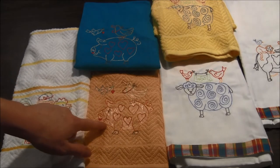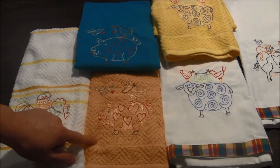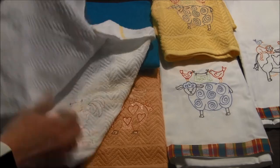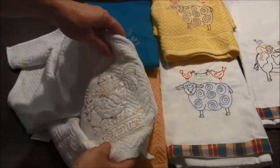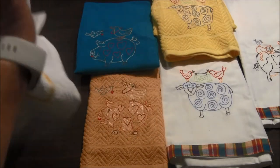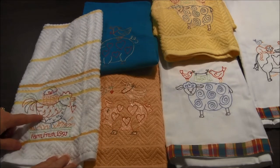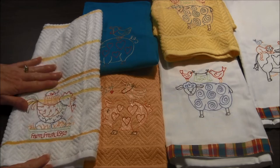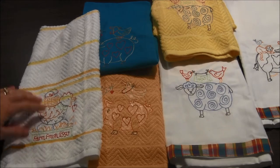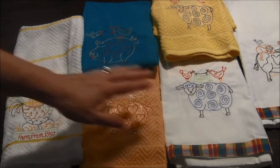On the kitchen towels you'll see there might be a little bit of shininess, and that's because there is a clear topper. Whenever you embroider on towels, you put a tear-away stabilizer on the back, and then on the front — because you don't want the stitches to fall into the nap of the towel — you put a clear stabilizer on top. It's a wash-away stabilizer, so once I wash these towels the shininess will go away.